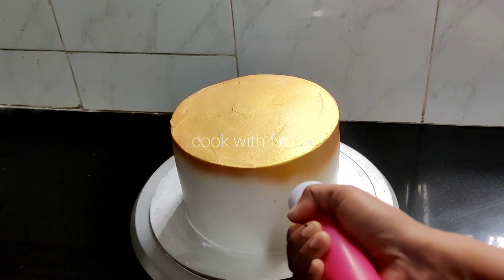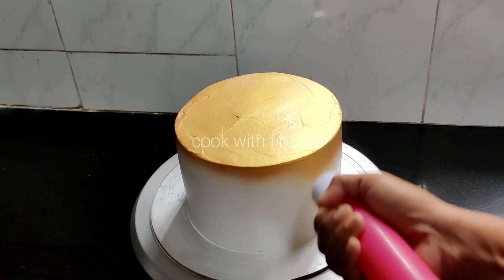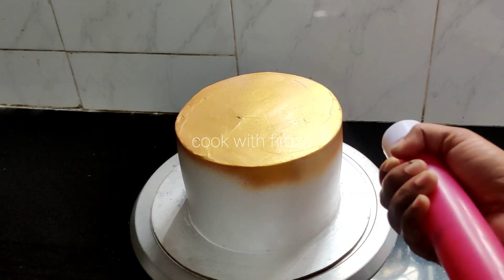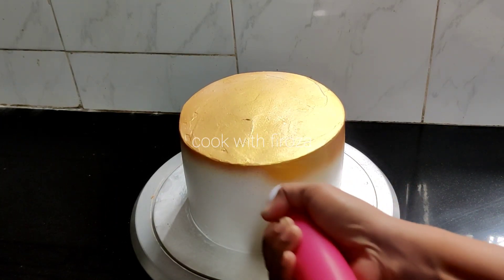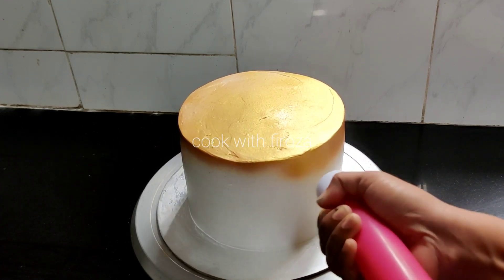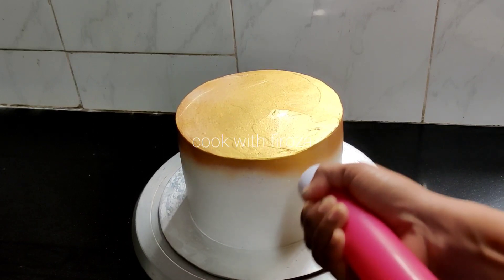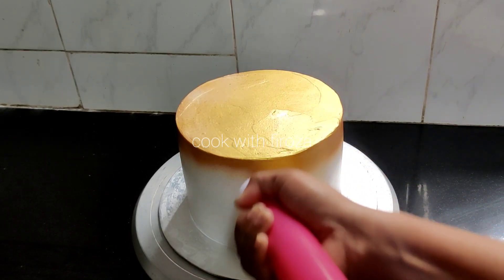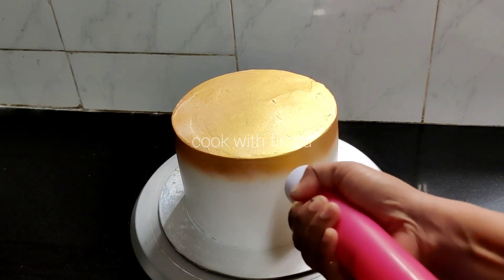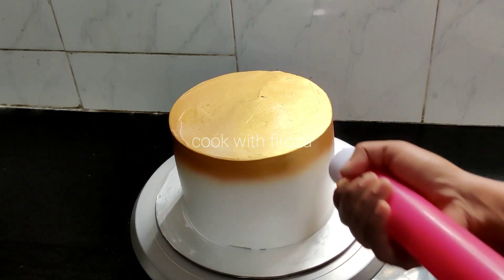If you use this product, I have to use it as a very good product. We can use the glitter as a shimmer cake, so we can use it as a mask. If you want to use this cake, you can use it in the fridge.